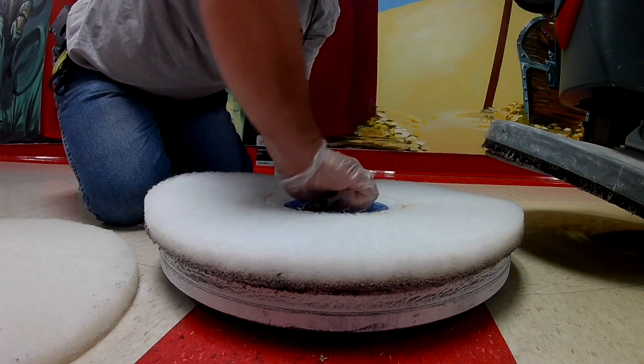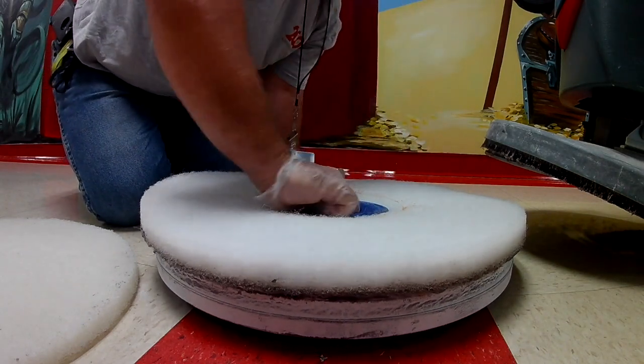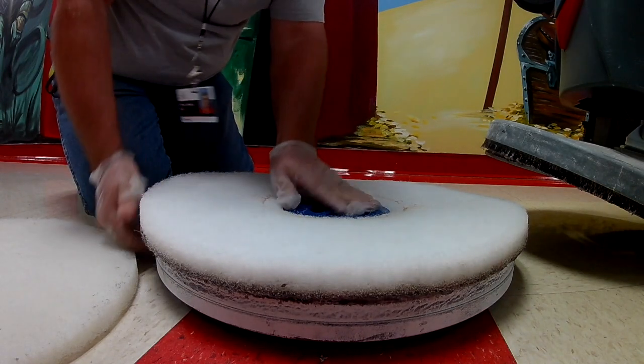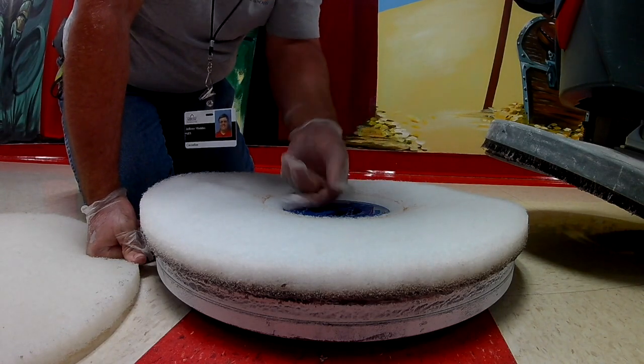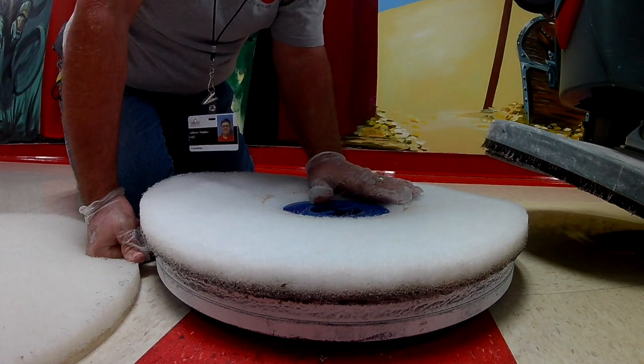I know what y'all are saying — I'm scratching that floor. However your pad attaches — some clip on, some screw on — like I say, all machines are different.